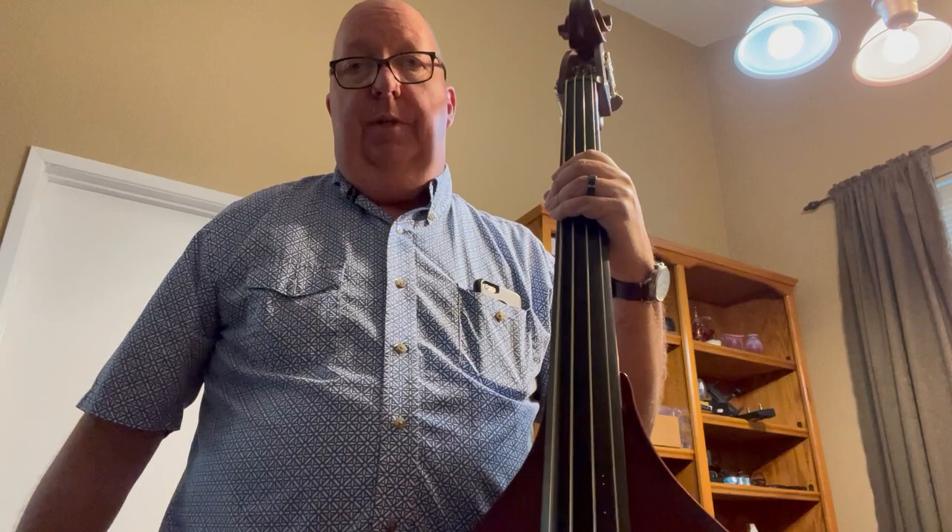It's a piezo double pickup on the bridge. There's no preamp on the bass — you can sculpt it on the amp. For example, I can goose the treble, back off the bass.